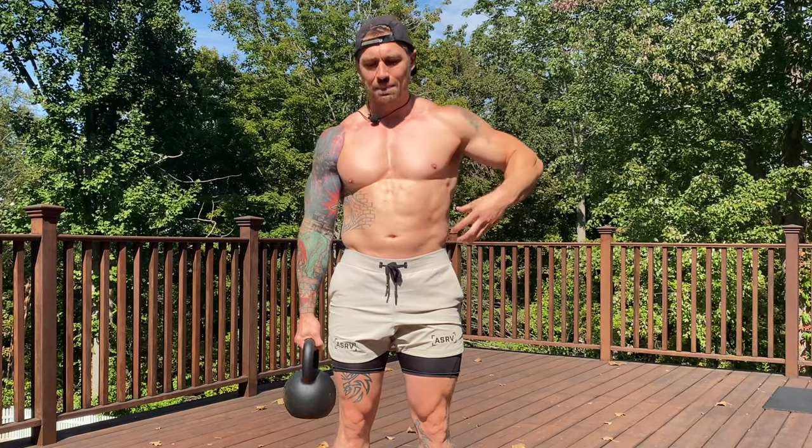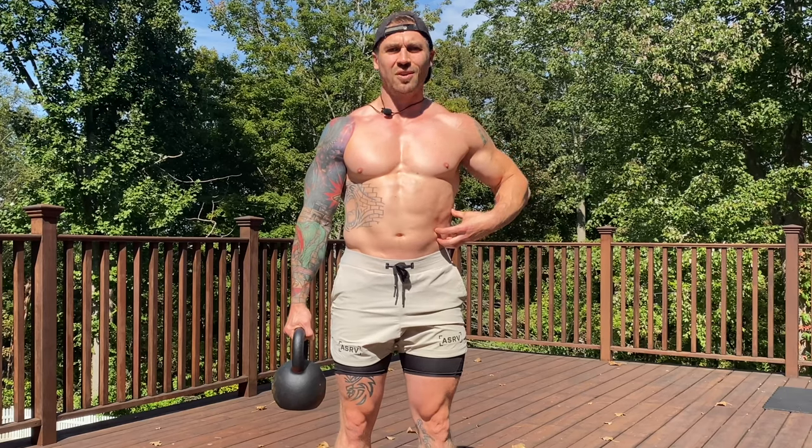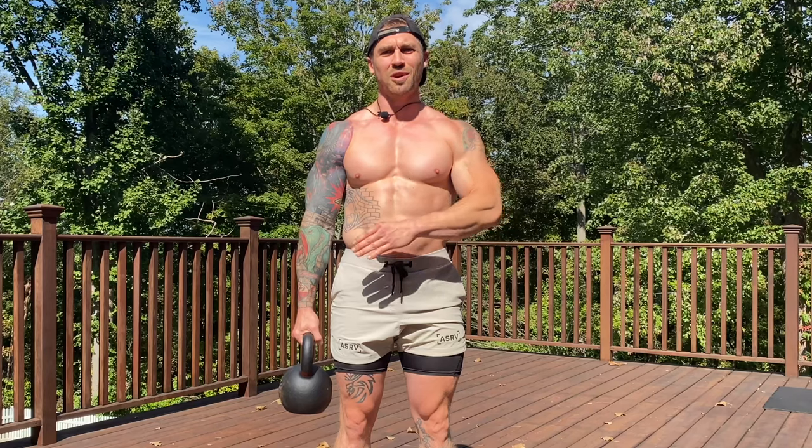It's the opposite side, that contralateral side — really squeeze, keep that tight, chest nice and tall, weight out to the side of the body, shoulder blades down and back. This is also going to work forearm strength, grip strength, and just full body strength. You're going to feel it in the lower body, feel it in the upper body. You'll also be hitting the traps with this movement as well.